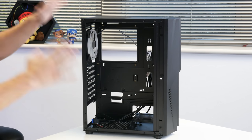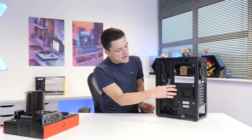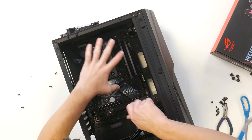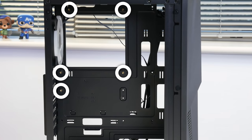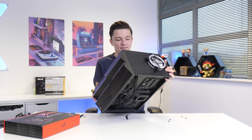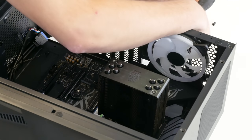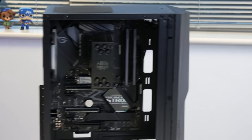The best thing to do with any case is to take off both side panels to make everything easier to work with. At the rear you'll find a bag of included screws and accessories. By default this case comes with standoffs pre-installed for a micro ATX motherboard, so we just need to add a couple more. With that done, the motherboard is nicely screwed into place. I did have to briefly remove the fan because it was a little tight, so I'm reinstalling that now.